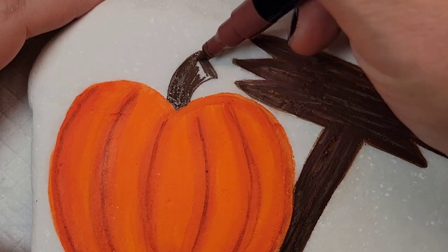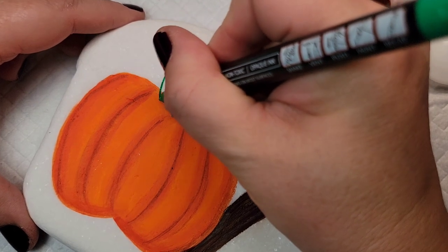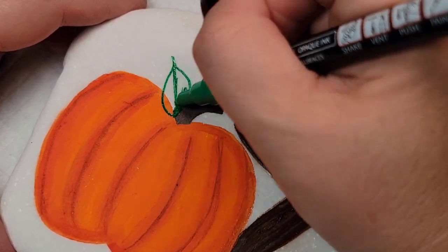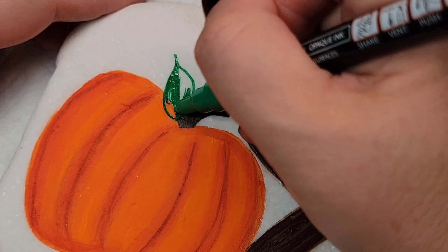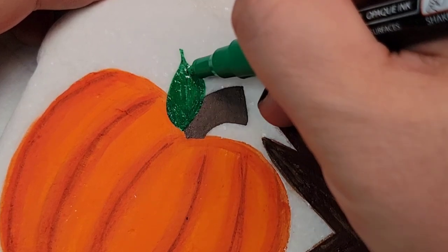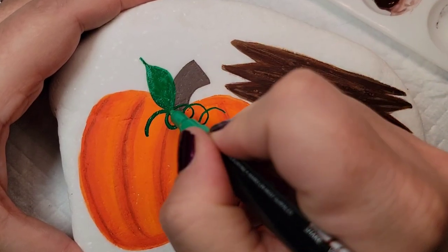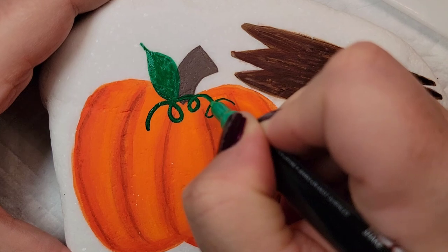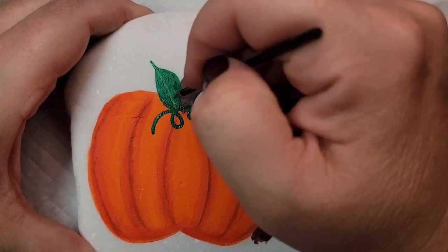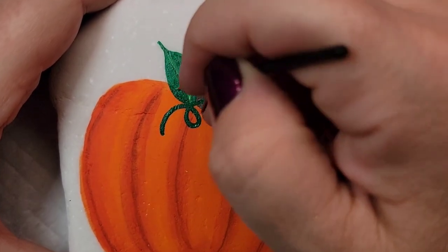Once I have this stem filled in I'm going to take a green Thule Art acrylic paint pen and draw a leaf and some curlicue vines onto the pumpkin. Then I'm going to take this spring green paint and just add a little bit of dimension to the leaf on the pumpkin.